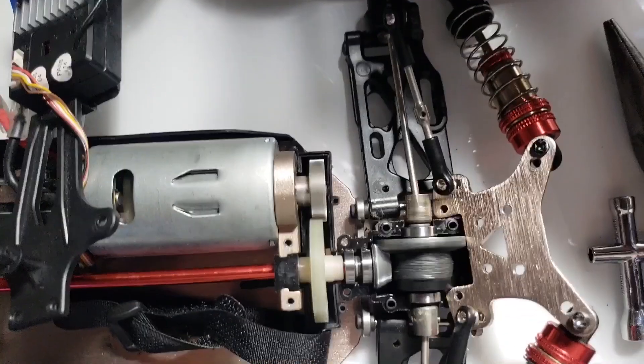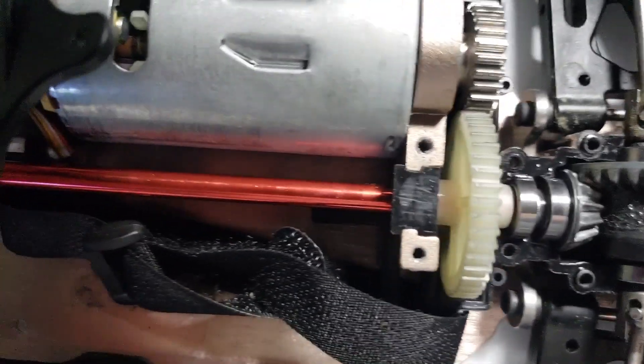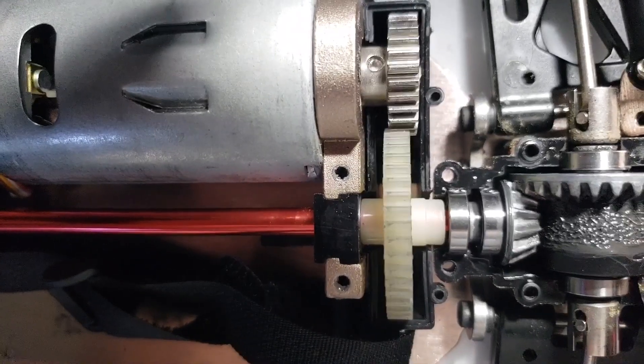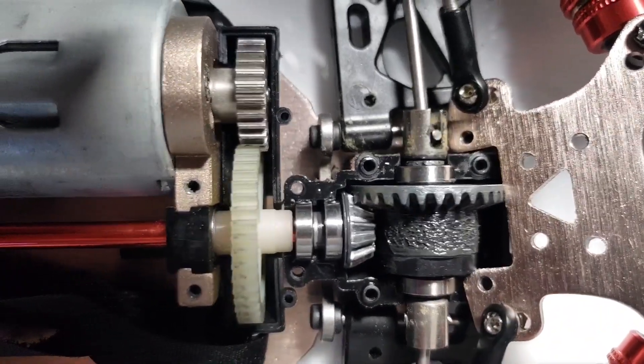I'm trying to figure out why it won't move. First I thought maybe the pinion gear was stripped or broken, but it looks fine. It's still pretty new — like I said, I only used it a few times and it's not even three months old.